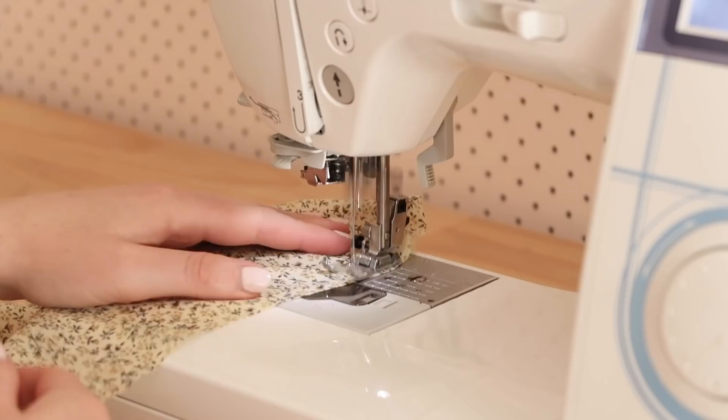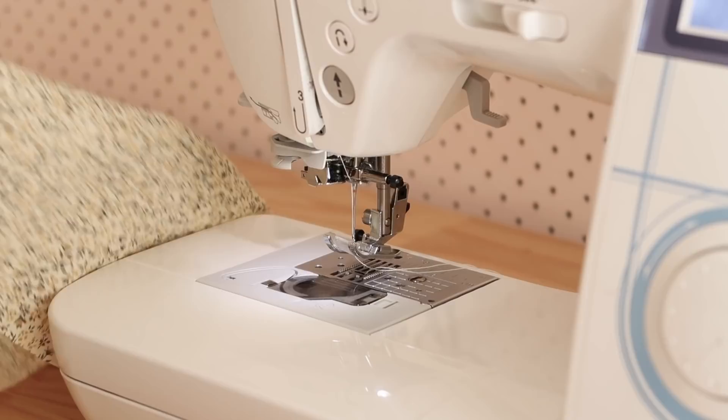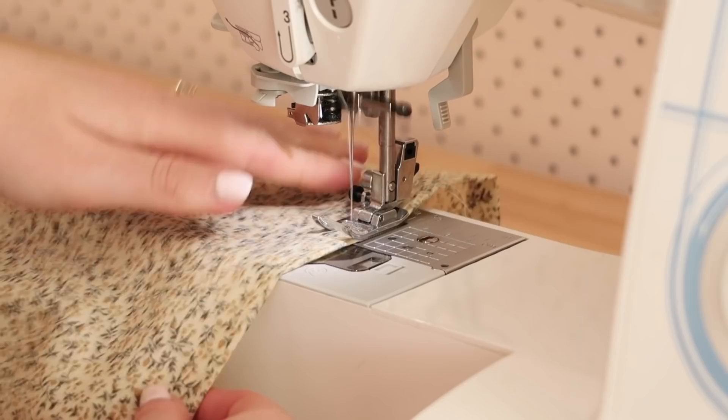Now let me show you how to make the sleeves for dress B. Like sleeve A, start by stitching two rows of gathering stitches in between the notches. Then fold the sleeve in half with right sides together and stitch it together along the side edge.